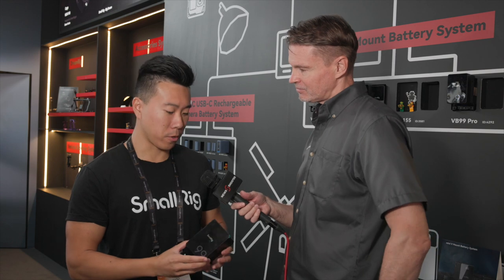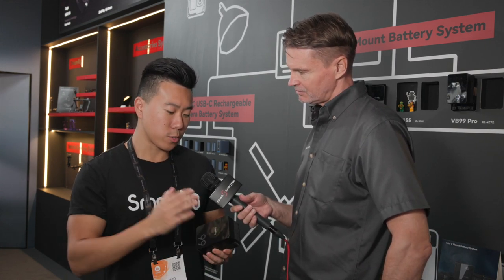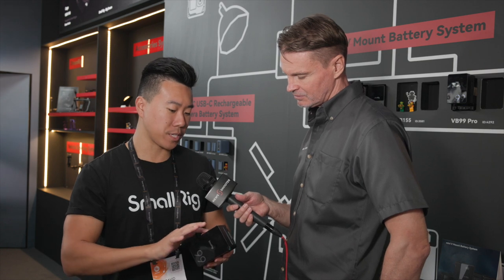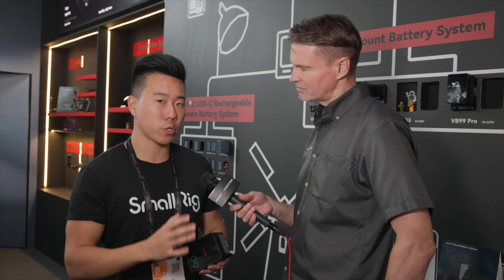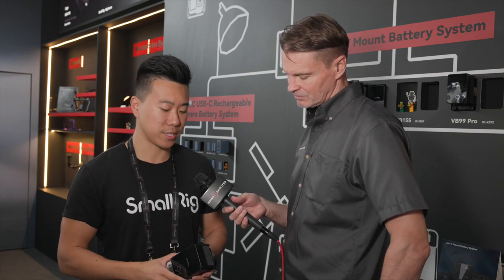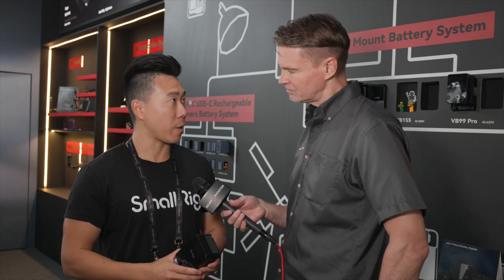The V-mount batteries have been very popular, and with this new Pro Series there are just a few updates. Starting with the first update, the body is now utilizing an aluminum housing to make it more rugged and more durable. Your V-mount batteries that you're using on set are going to get tossed around in bags and on set, so the fact that it's a little bit more durable means it will stand up better to wear and tear.